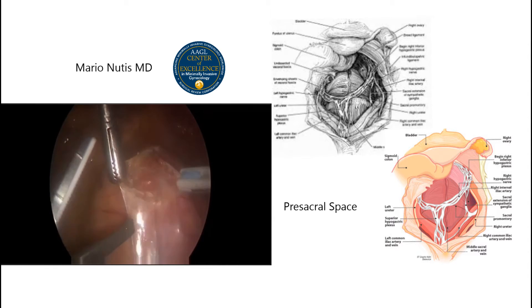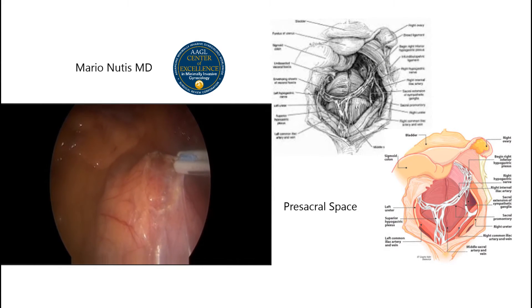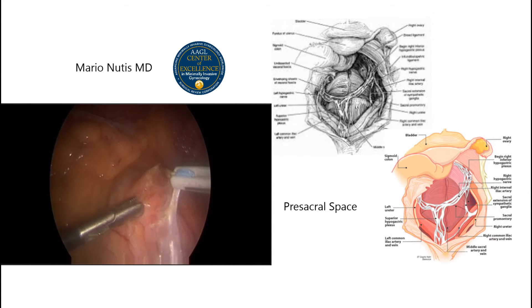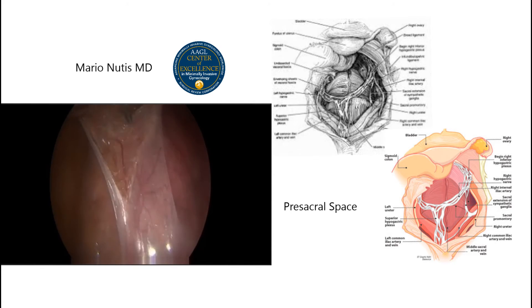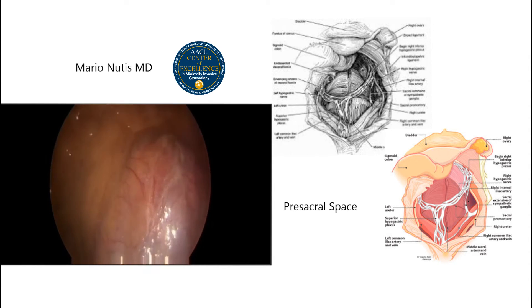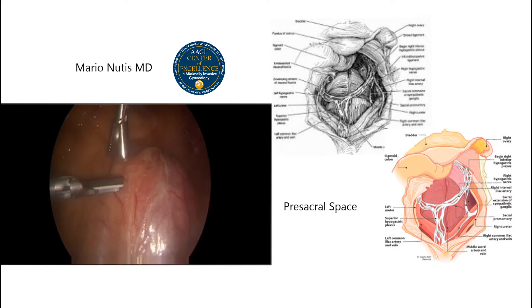Here we're opening the presacral space, opening the peritoneum inferiorly and superiorly. Here you can see the middle sacral vein and artery right here. There are a lot of small vessels that can easily be controlled with a harmonic scalpel or any other type of bipolar energy. Tenting the peritoneum will prevent a lesion to the middle sacral artery or vein.